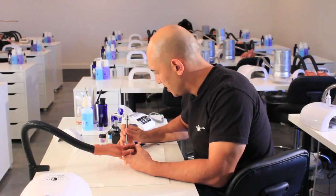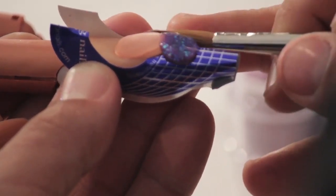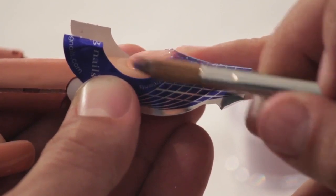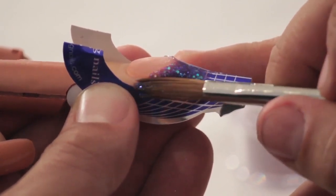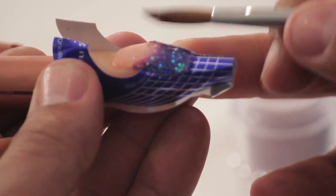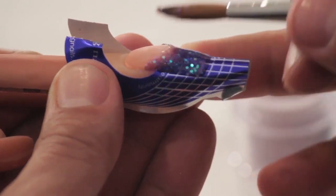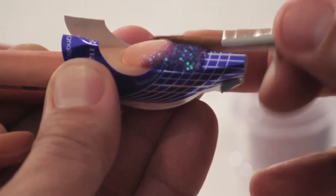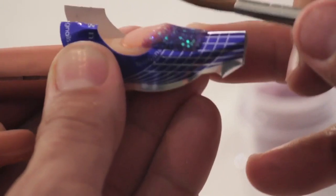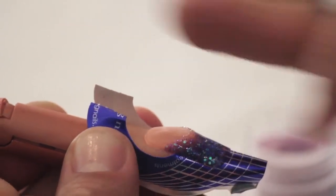The first part of this design is taking our custom purple mix and bringing it right up to the smile line on both edges. Notice how I'm using the body of the brush to balance it all the way up to the very front. I want to keep a majority of the product up at the smile line, keeping it a little thinner at the free edge. Allow this to set — notice the angle of my brush; I'm not too flat so I can push it up to the smile line.